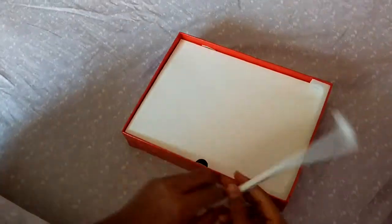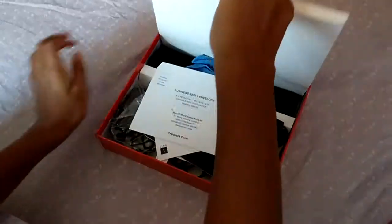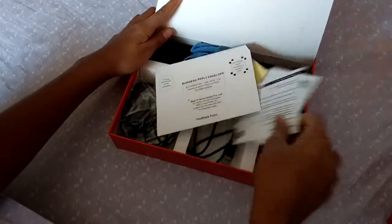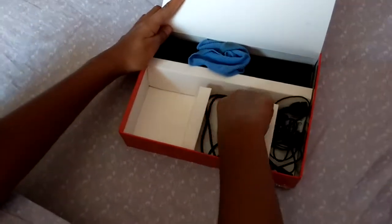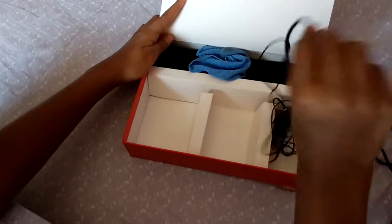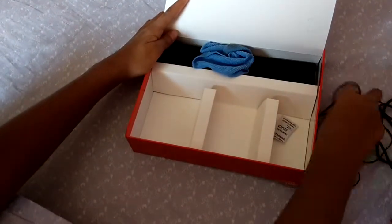We will see the things inside. It has a manual, warranty card, sticker and other things. There is also a charger, computer connecting cable, OTG cable, and earphone.